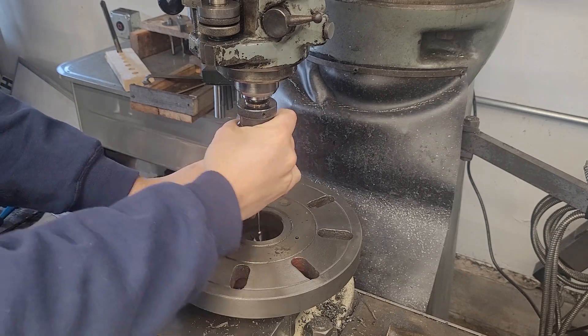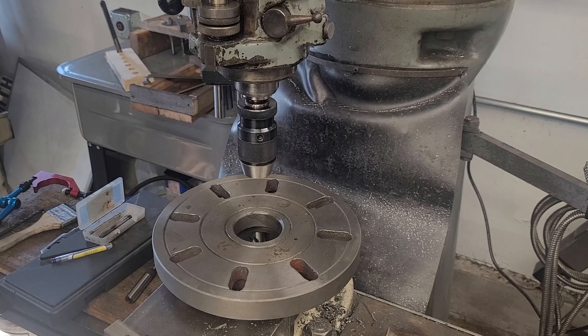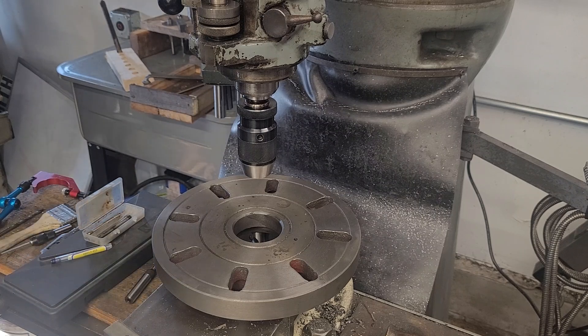So there we are, we found the rough center. I'm just going to zero the digital readout by moving the table — not with the buttons — to get ourselves within a couple tenths.